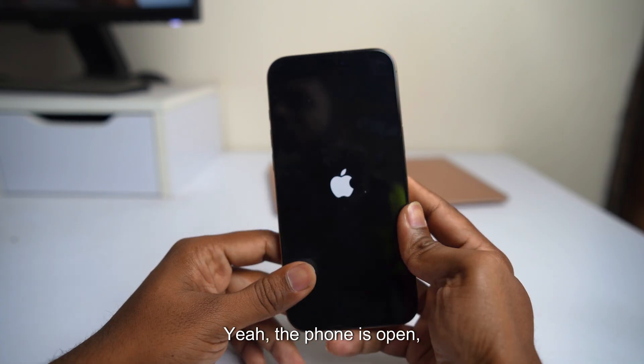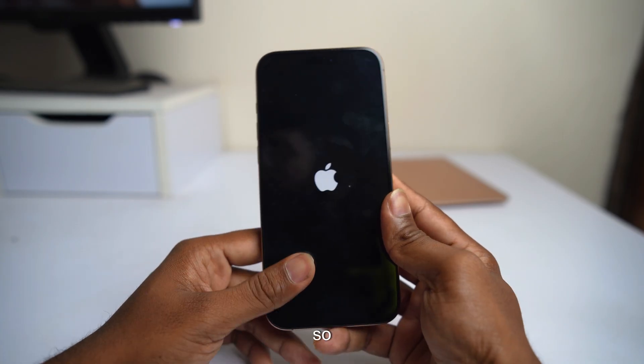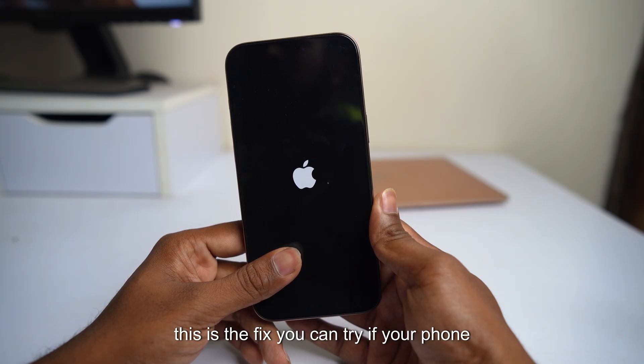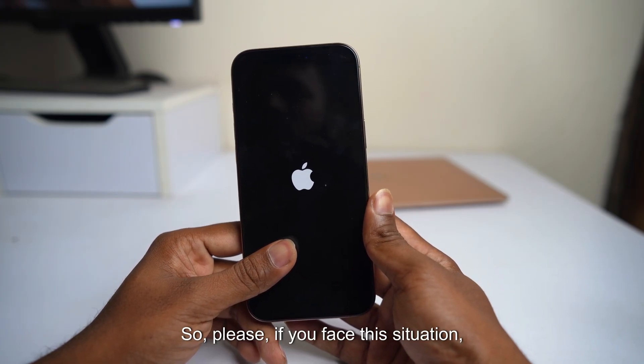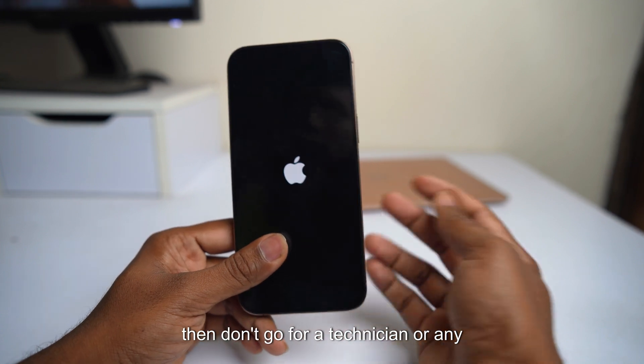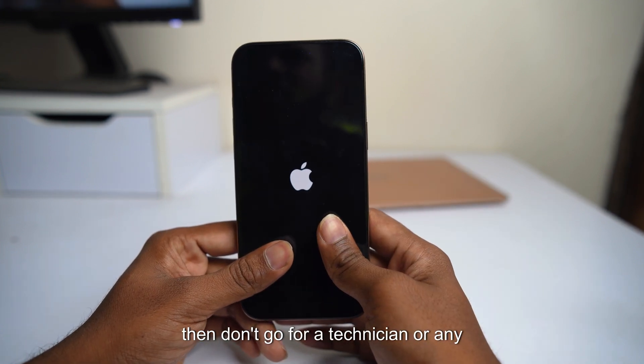The phone is on! This is the fix you can try if your phone suddenly turns off. If you face this situation, don't go to a technician or spend any money.